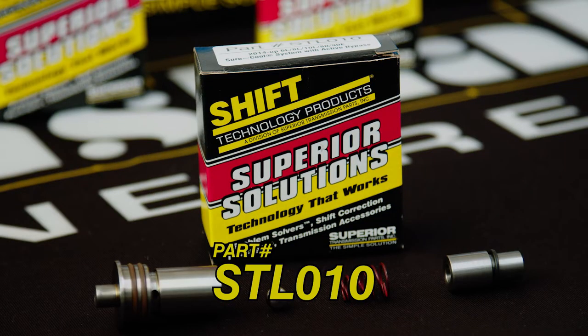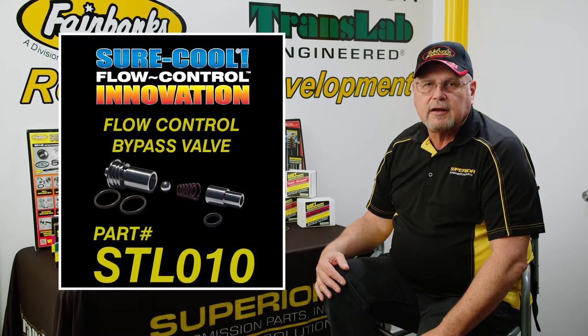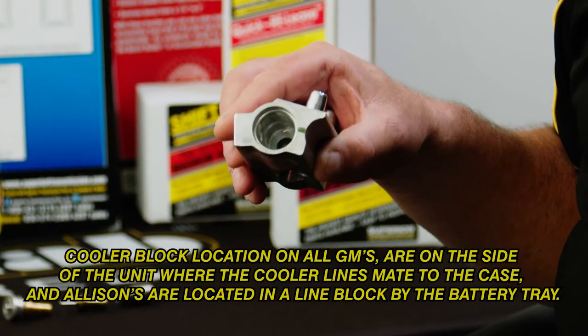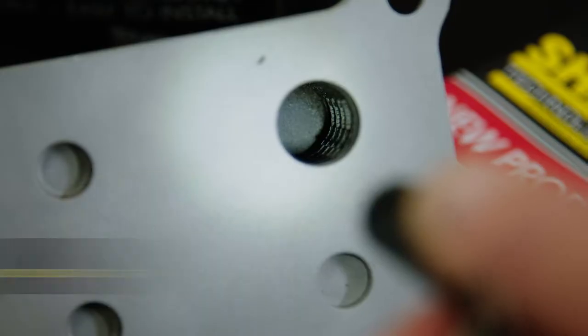Our STL010 SureCool system allows you to put in an active bypass, replacing the thermostatic pellet. Some people are blocking the inside of this block, thus removing the bypass feature from the block. When the cooler is restricted or plugged,